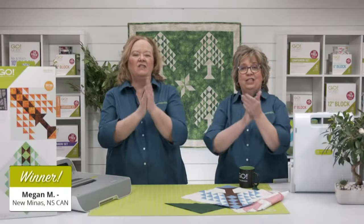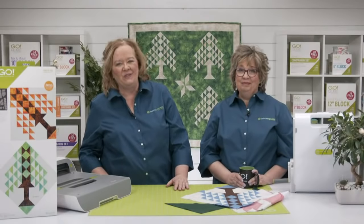This week's winner of $100 in AccuQuilt reward points is — drum roll please — Megan M. from New Minas, Nova Scotia, Canada. Congratulations! Quilters, don't forget we have bundles ready — use your phone's camera to capture the QR image, or type AccuQuilt.com/party in a new browser tab.